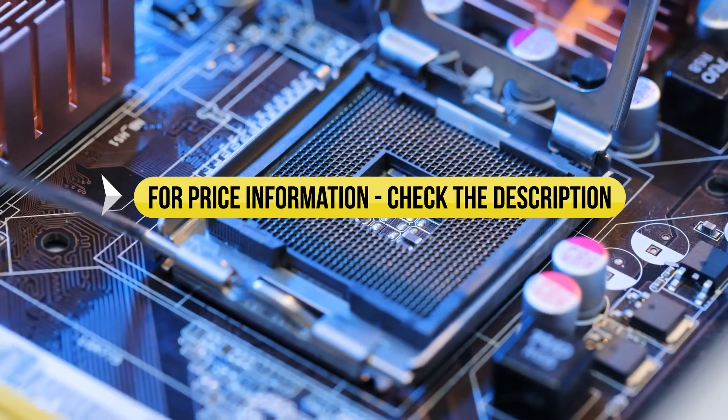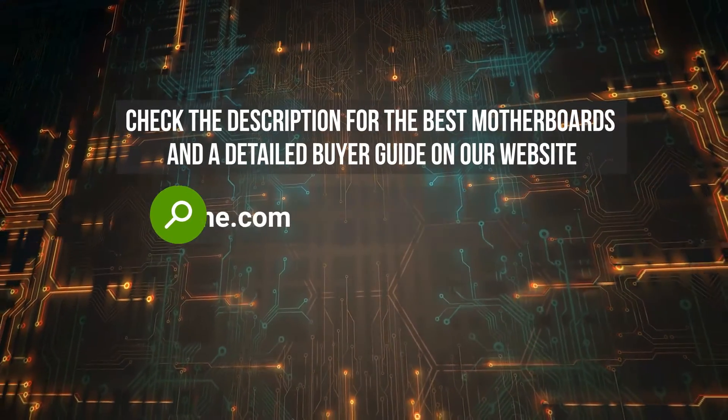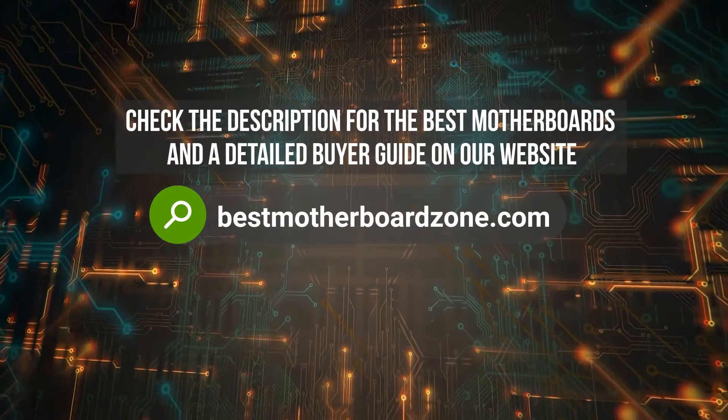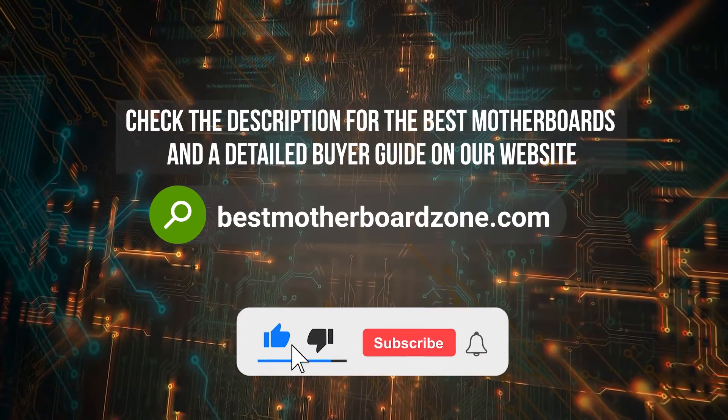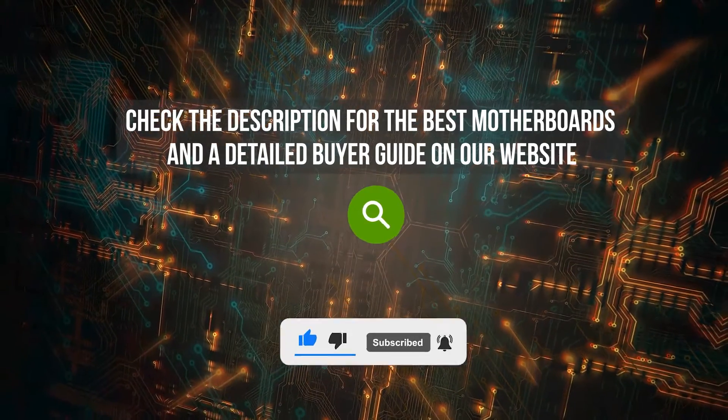Price information and all motherboards mentioned in the video are available in the description. You can also find a more detailed analysis and reviews of the best motherboards on our website, bestmotherboardzone.com. Before we dive in, make sure to subscribe and hit the bell icon so you never miss a video from us.